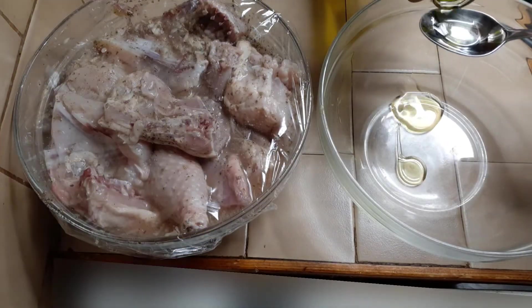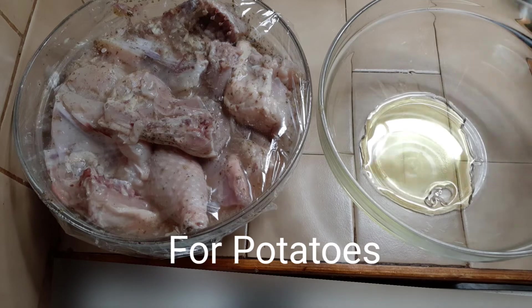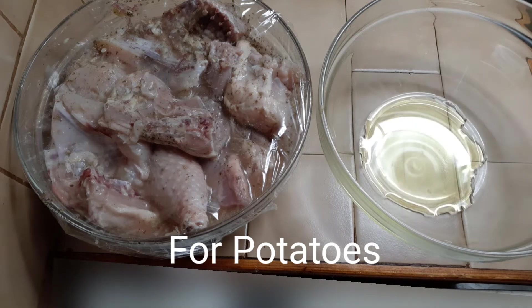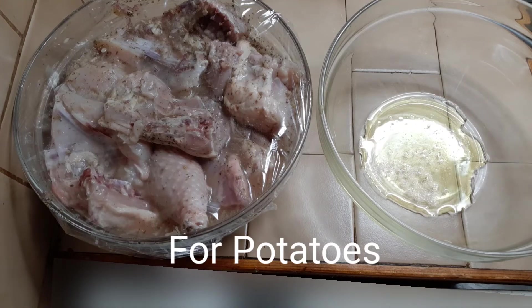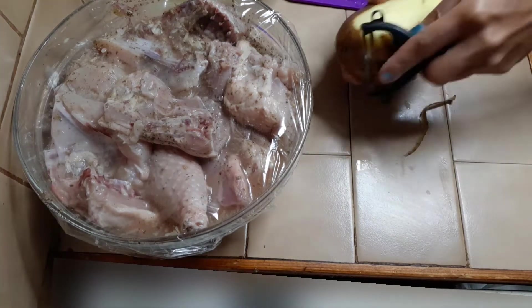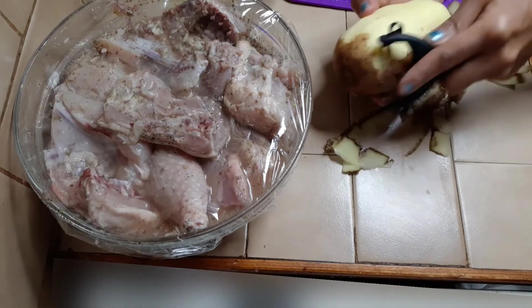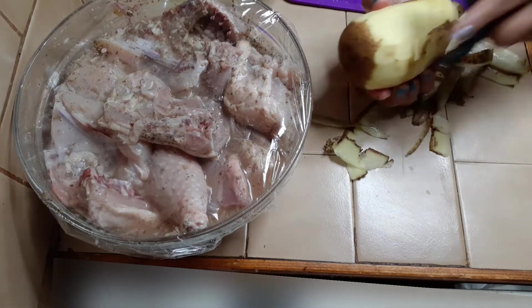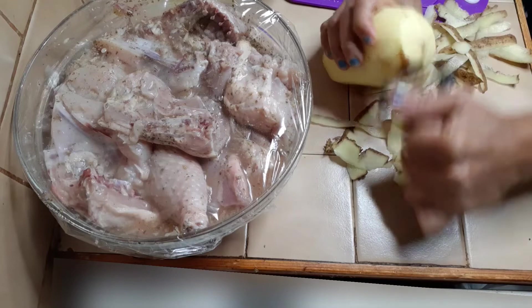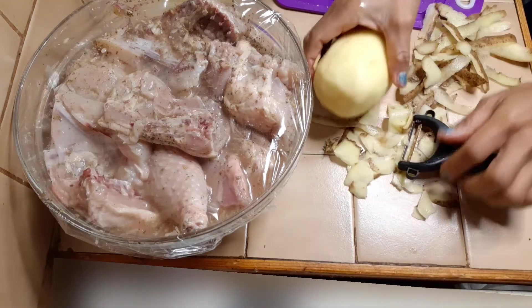Cover it well. Add four tablespoons of olive oil in the bowl. We are going to put the potatoes here and a pinch of salt. Now let's clean the potatoes. Put them together with the chicken in the oven.